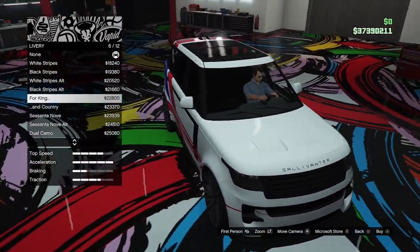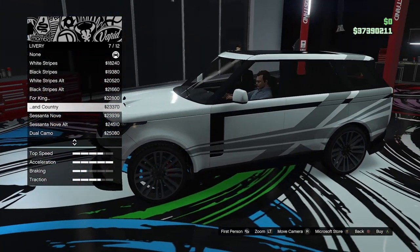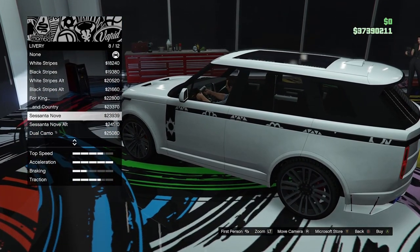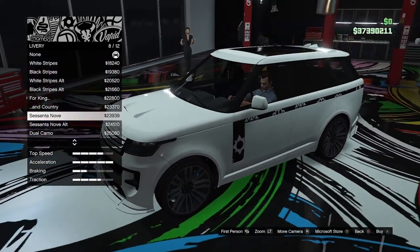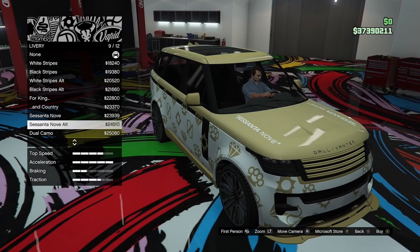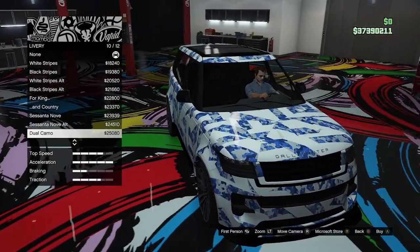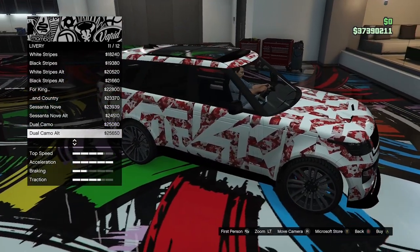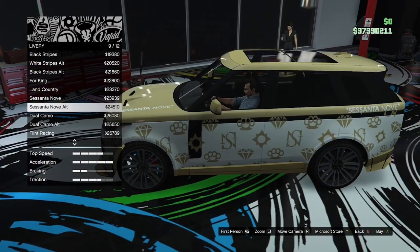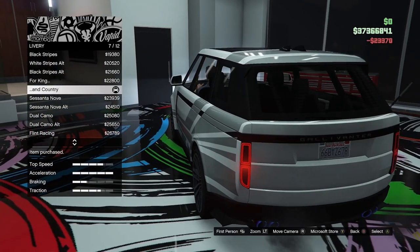So we've got four king and four country — it's like a black monochrome version. They're really cool, I like that actually. We've got the Centanova which I think is supposed to be like Gucci, which I'm not a fan of. We've got the Centanova alternate, the dual camo, the dual camo alternate, and then the flint racing. I really like the monochrome for king and country one, so we're going to go with that. That looks pretty cool.